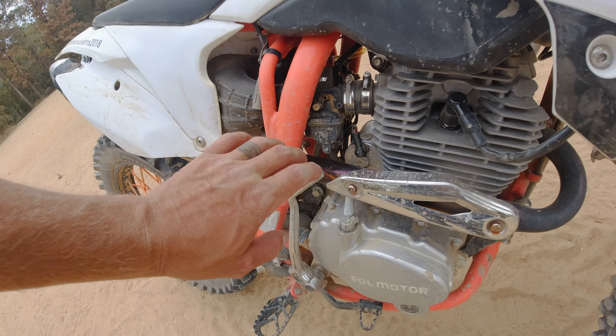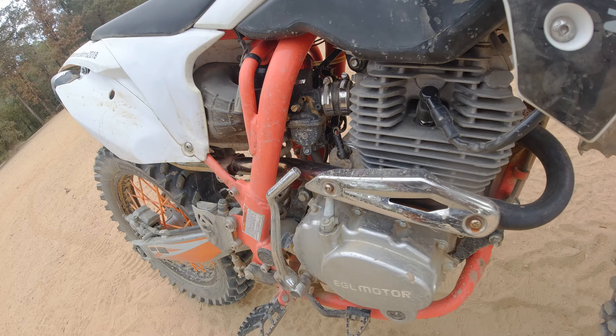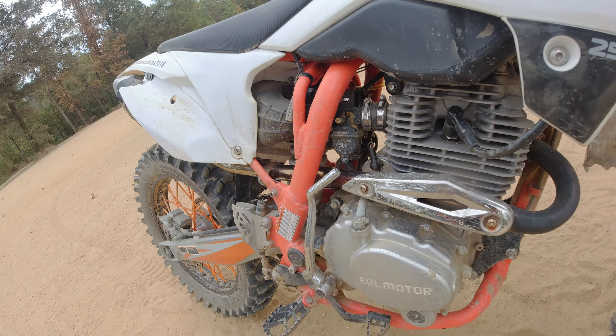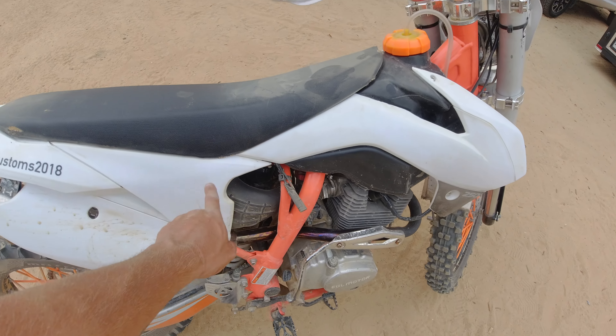Stock out of the crate: 250cc engine, 30 millimeter Mikuni carburetor, disc brakes front and rear, five-speed manual transmission. The things I've done to it: I added Pro Taper grips, hand guards, and this headlight.